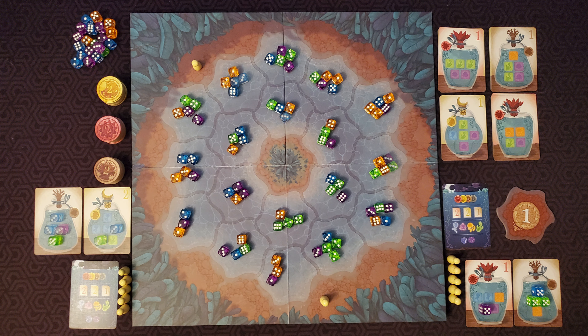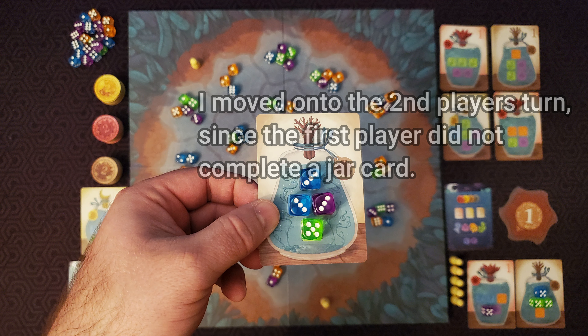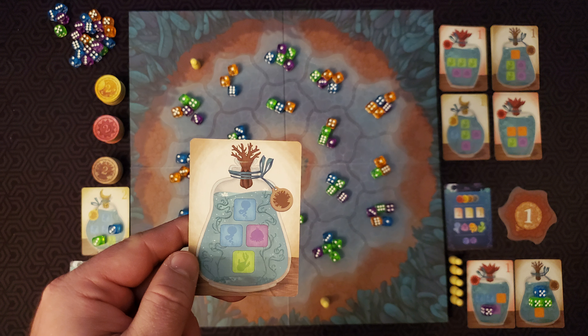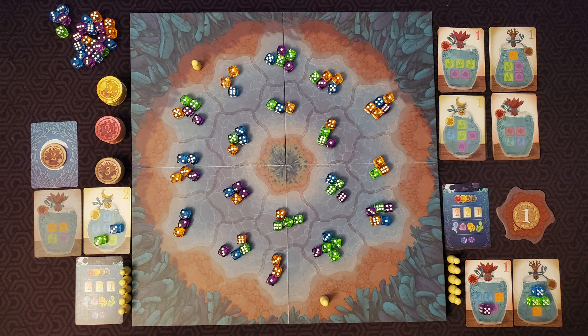Now look to see if you have completely filled up any of your jar cards. If you have, discard those dice back to the leftover supply. Take the topmost point token from the stack matching the color of the jar and place it in front of you with the color side face up. Now choose to take one of the topmost cards on one of the four jar card piles and place it in front of you. If you finish both of your jar cards on the same turn, take two new jar cards one at a time. If any other player has finished a jar card on this turn, they do this process as well. If multiple people finish jar cards on the same turn, do this all in turn order.